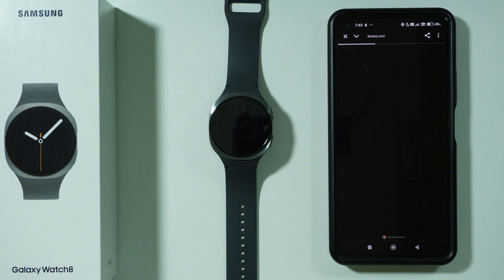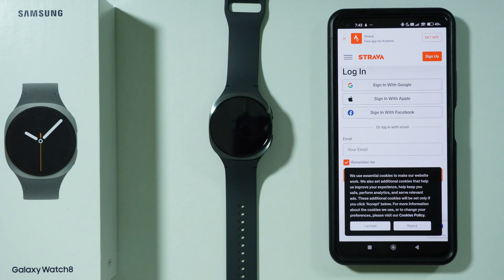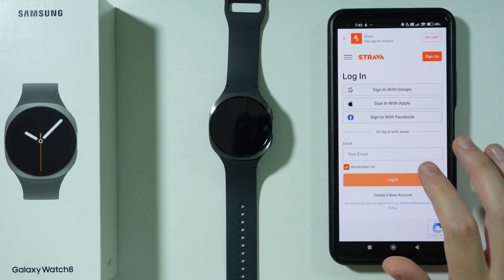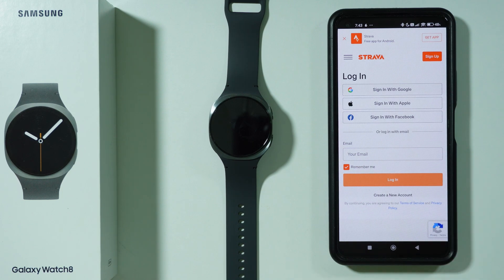The next thing you will do is open the Strava website, where you will need to sign into your account. Just follow the instructions on screen — you can sign in with your Google, Apple, or Facebook account, or use your email. You can also create a new account if you don't have one yet.